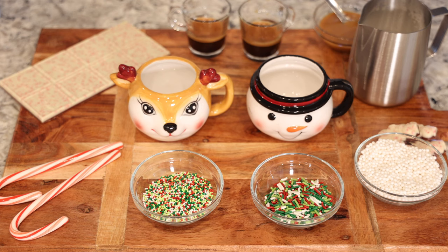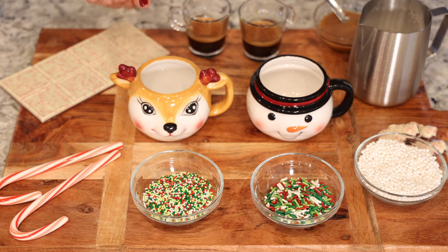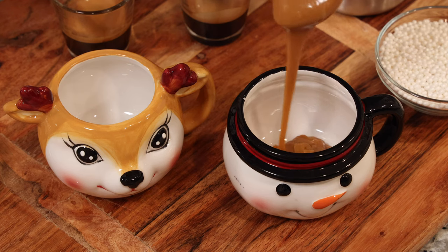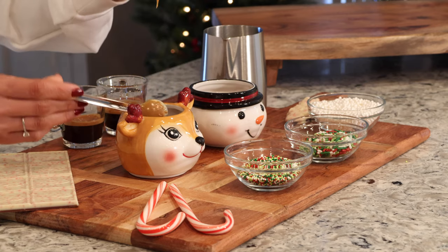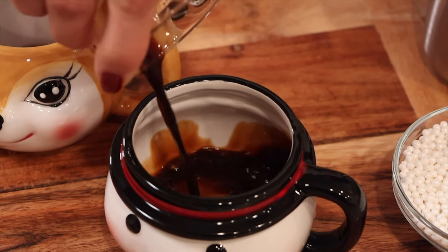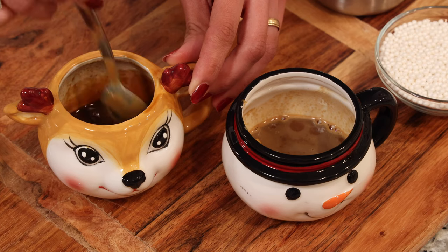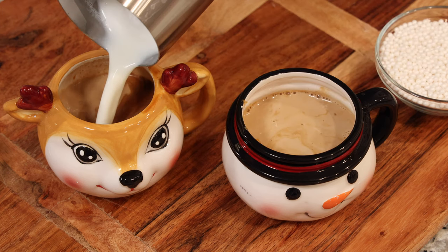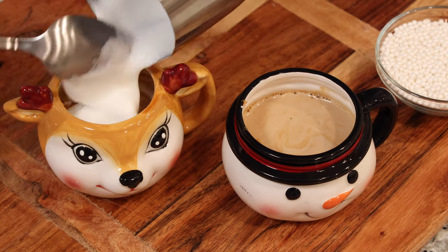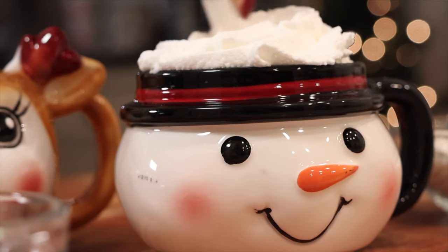It is finally time to assemble our drink. I'm going to split this recipe into small cups so I can enjoy it with my husband. Each one is going to get a little bit of white chocolate sauce. Next, I'm going to add one shot of espresso for each cup — just make sure you mix it really well before we add the milk. Next, I'm going to add my steamed milk.